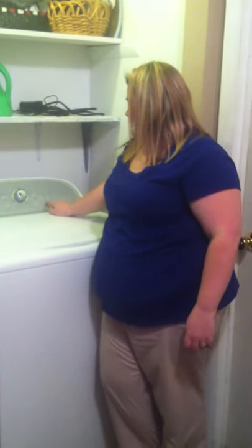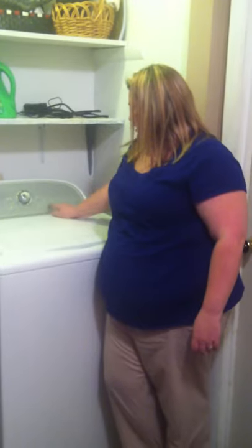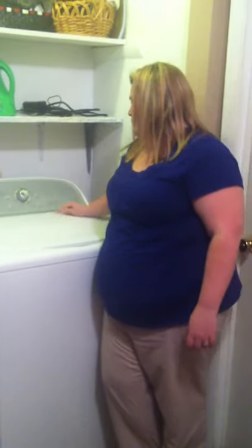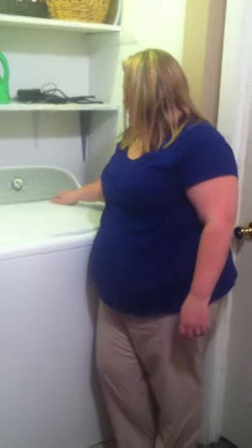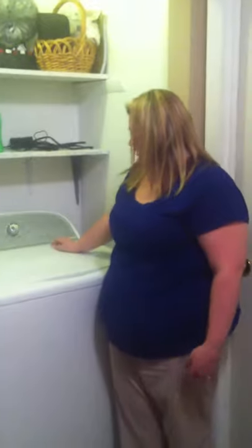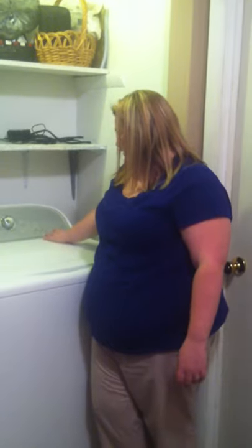It automatically picks the settings for you, but if you want to, you can change from hot water, warm water, cool water, or cold water by pressing this button. I always wash with warm. You can also set your soil level — light, medium, heavy, or extra heavy. These are my towels so I'm going to do medium.